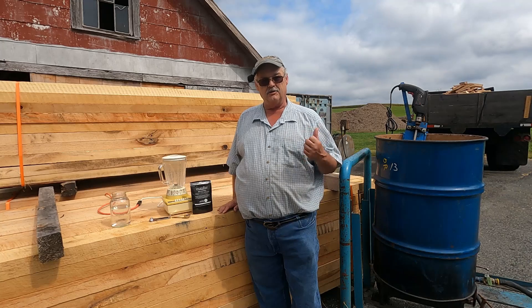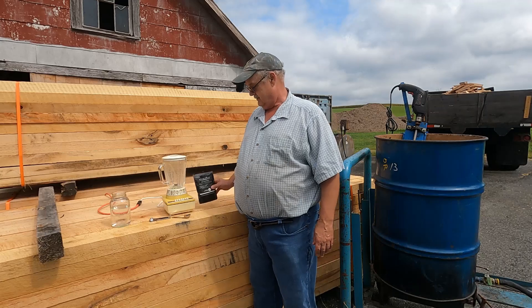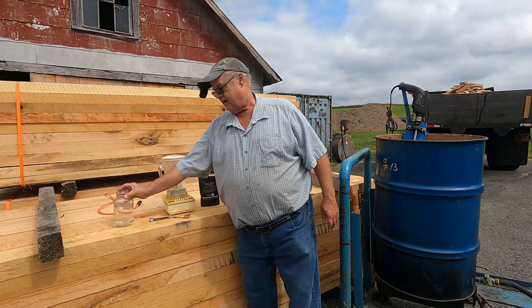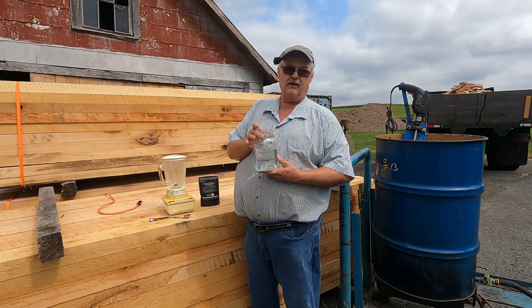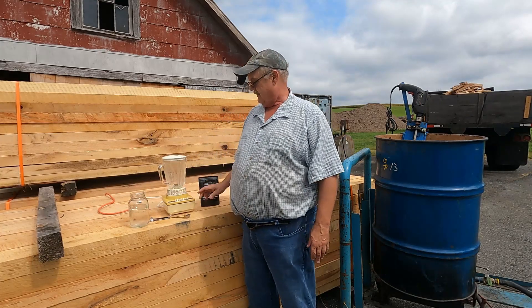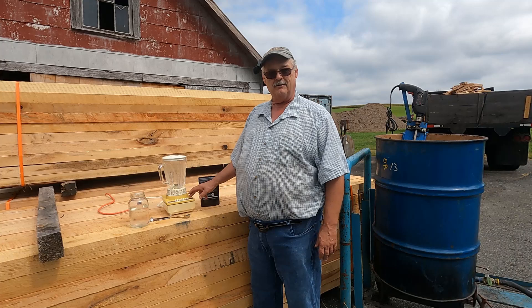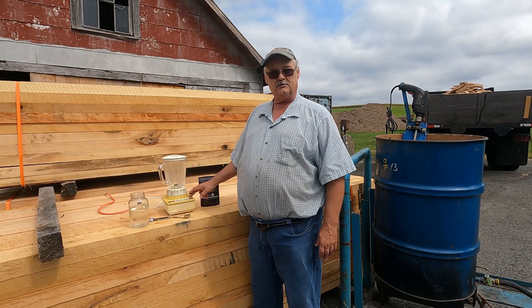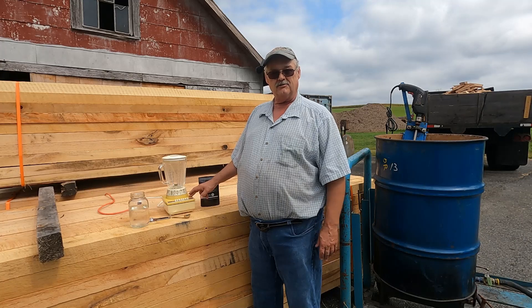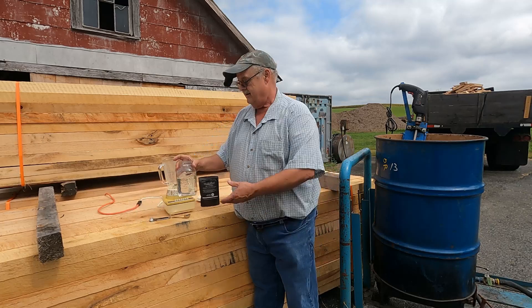First thing I do is get myself a quart jar and fill it about three-quarters full of water. I've got my bee blender here, which is no more than a regular kitchen blender — I got it at a thrift store for about five dollars. You could probably find them also at a yard sale. I pour the water into the blender.